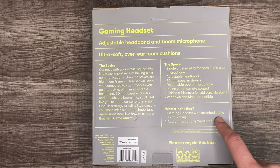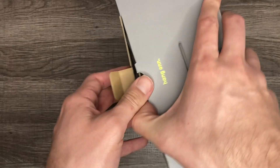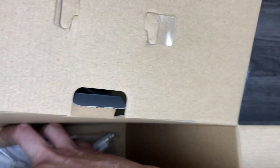What's in the box: a gaming headset with attached cable — 7.2 feet, which is a great amount of length — and an audio microphone with a Y adapter as well for PC gamers. Nice packaging, Walmart.